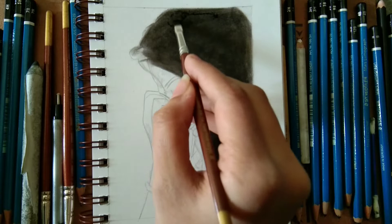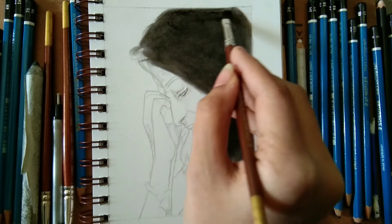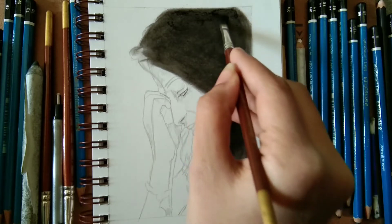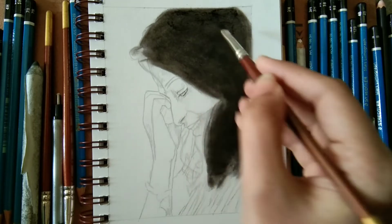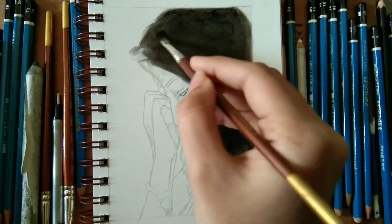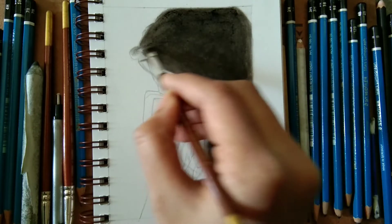Here we are dealing with the hair. Charcoal hair is really so easy and it will give good texture. You can also create highlights easily using the white charcoal pencil and Tombow Mono Zero eraser, or a pencil eraser or kneaded eraser.